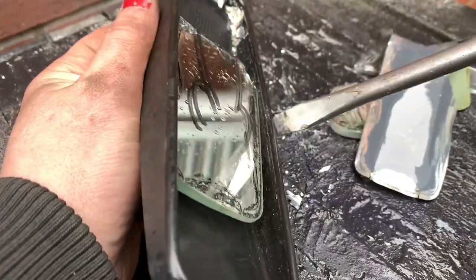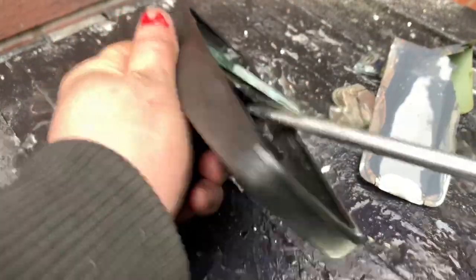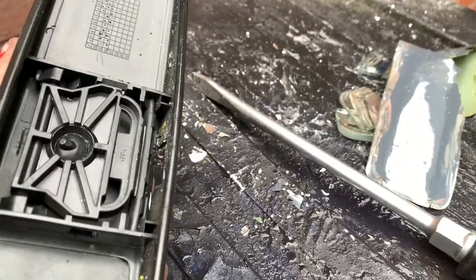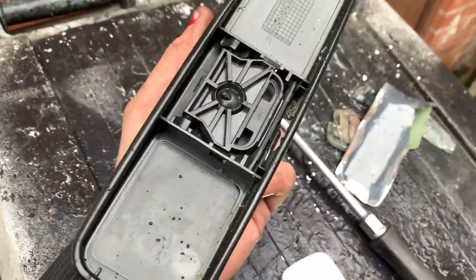As you can see now we're halfway there... three quarters... and now we've got our glass out. Now we need to remake this into a mirror again.